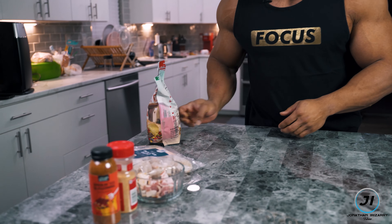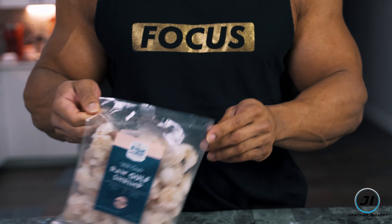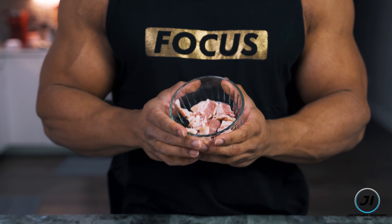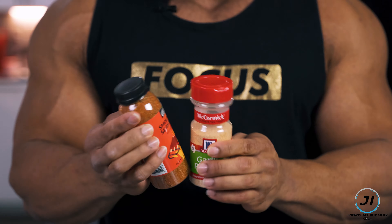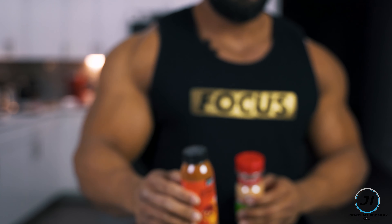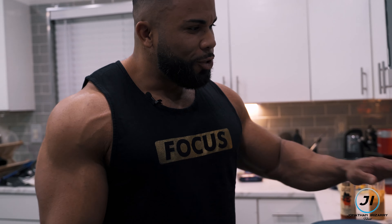We're gonna use our Gulf shrimp here. We're gonna add a slice of some real bacon in there. We're gonna keep the seasonings quite simple — a little bit of garlic powder and this is the Flavor Gang Smoke and Tec seasoning. Absolutely phenomenal. Very simple, let's get straight to it.